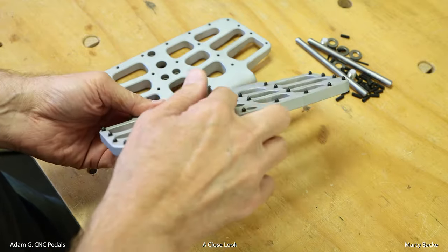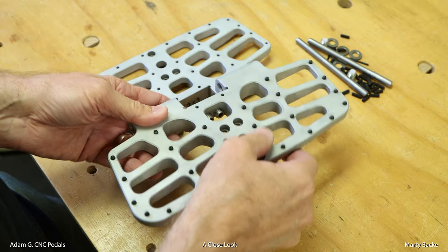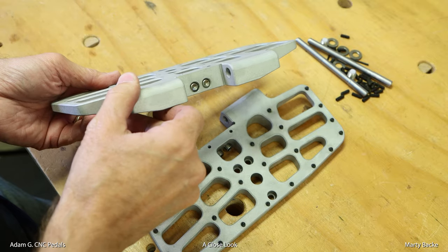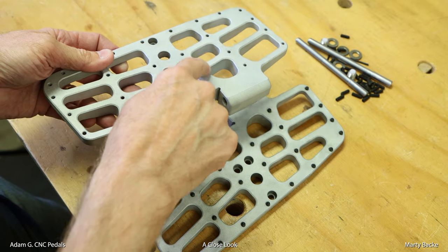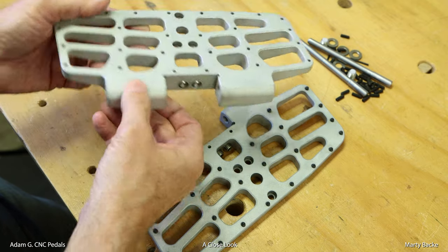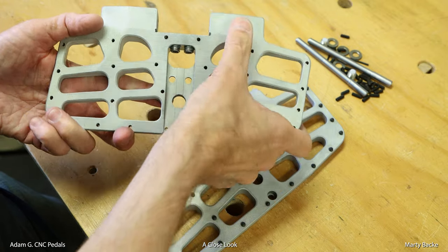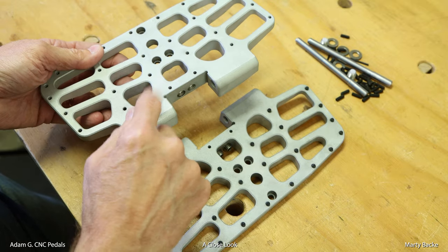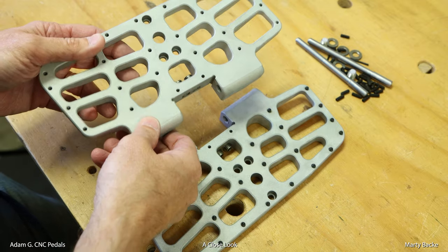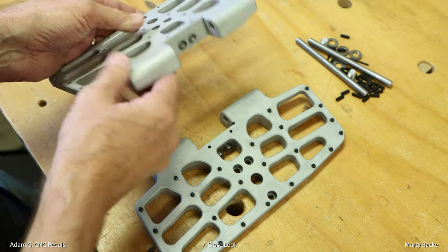These already have the conehead set screws installed that Adam provides — this is how you'll receive it, and you install the set screws yourself. These pedals have what Adam refers to as a bead polish finish, which roughs up the surface. I like it. In a little bit I'll show you the other finish that's available — basically the raw aluminum — so you can pick how you want your pedals to look.